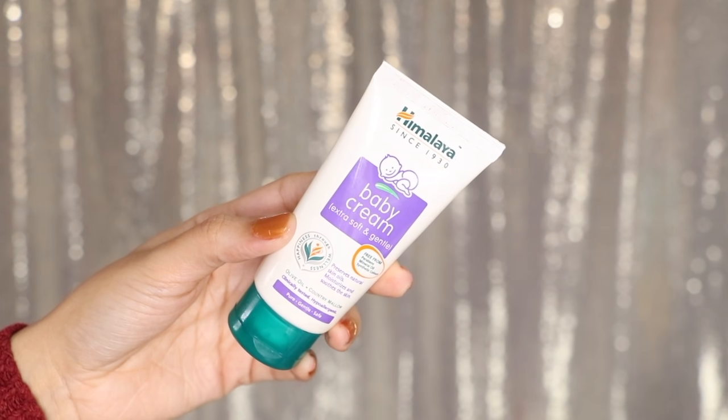First of all, we will start with primer, for which I am using the Himalaya Baby Cream. Beginners and teenagers, if you don't have a primer, you can use this baby cream as a primer. If your skin is very oily, I would suggest you use aloe vera gel, which you get in the market. And if it's dry, you can use this cream. Your face will be moisturized and it's very lightweight — it works great as a primer.